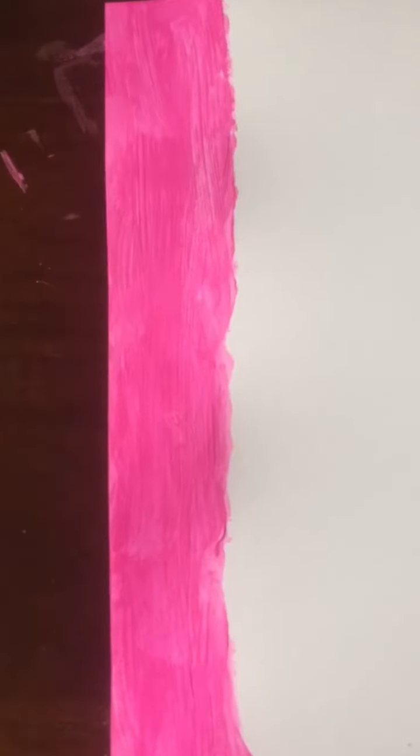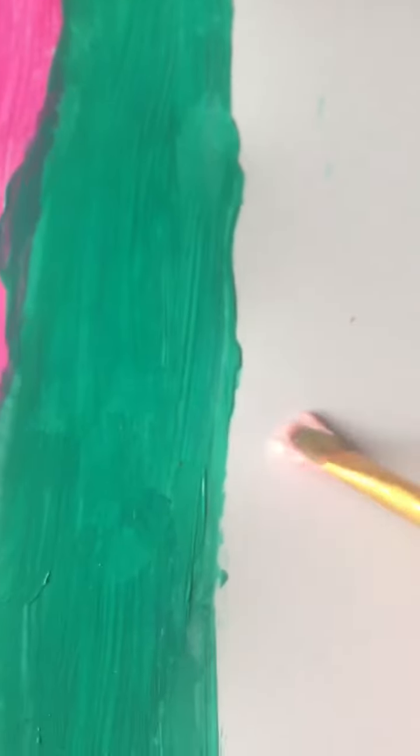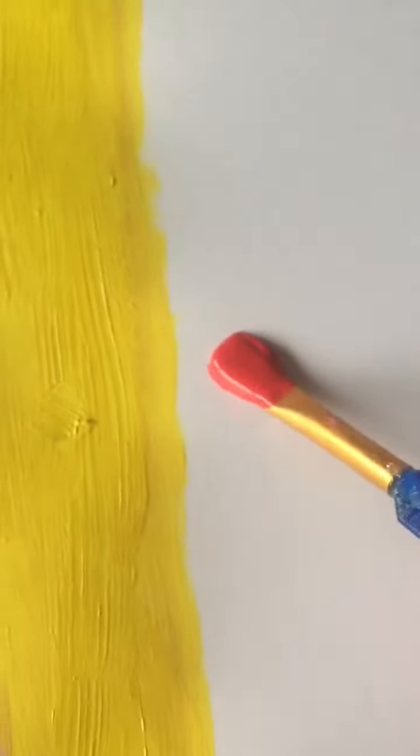Now for our second color — all right, that color is done. Now for our third color — all right, our third color is done. Now time for the fourth color — all right, fourth color is done. Time for the fifth color.